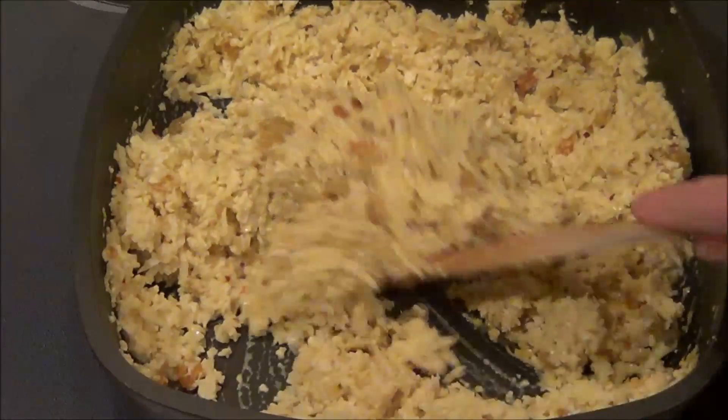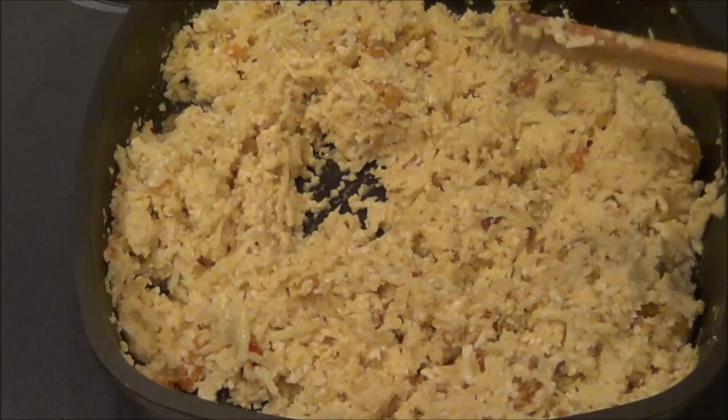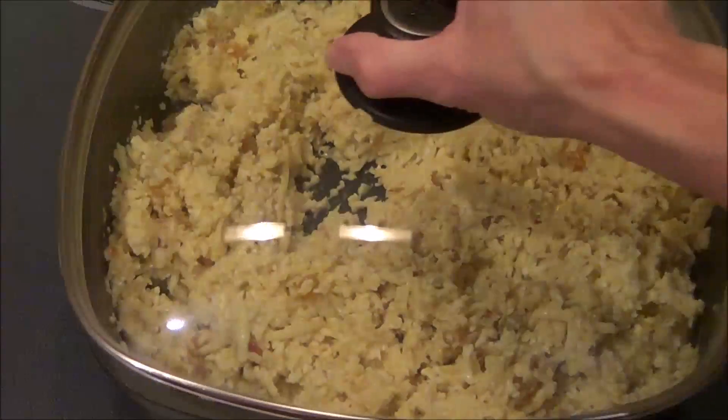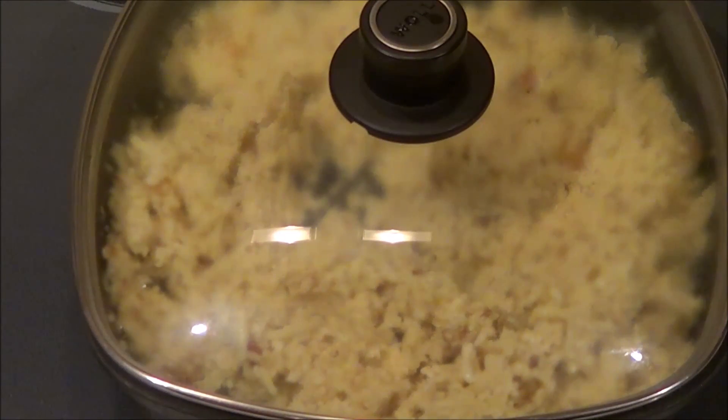So I've got it all mixed together and I'm going to put the lid on for about 10 minutes, leave it on medium heat, and just let it cook so that my cauliflower is a little bit more tender.